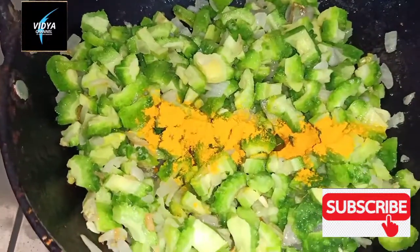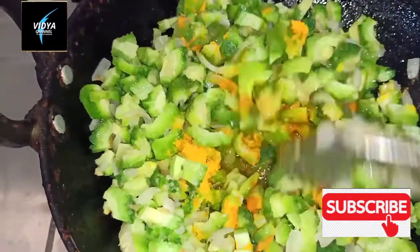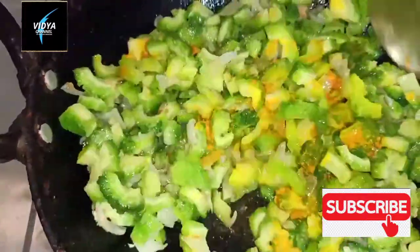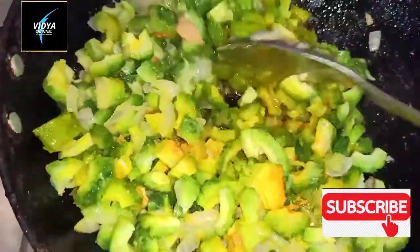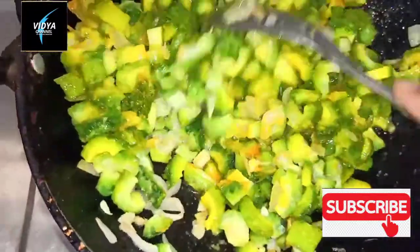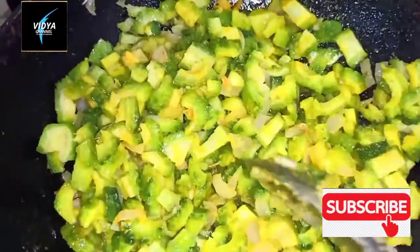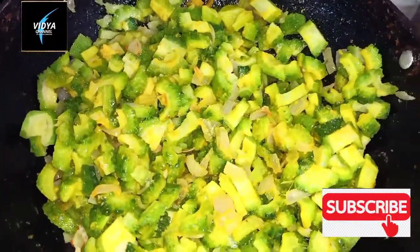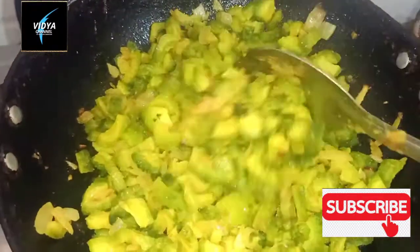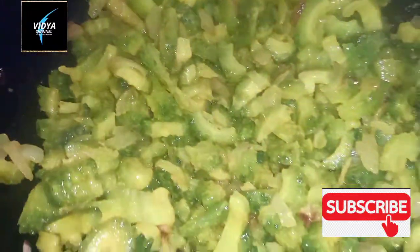I will fry the oil and fry the taste of the sauce. When I fry the sauce, I will fry the sauce with 1 tablespoon of salt.